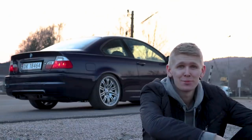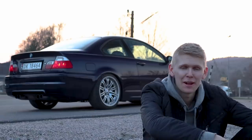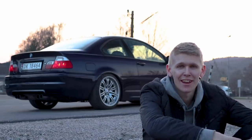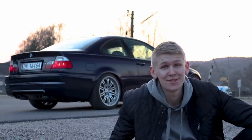Seriously, just look at it — this must be one of the prettiest cars I have ever owned. I'm here filming it and I almost forget to look at it myself. It's so nice, the car is so cool.